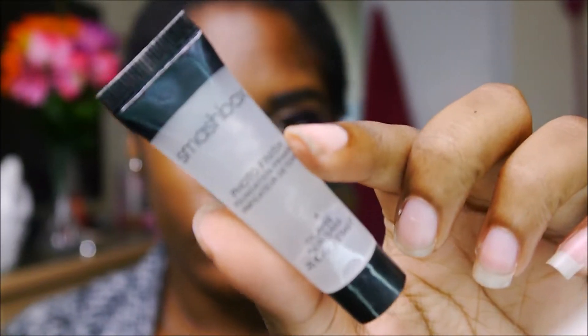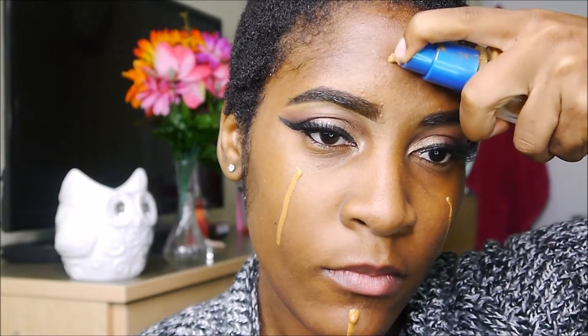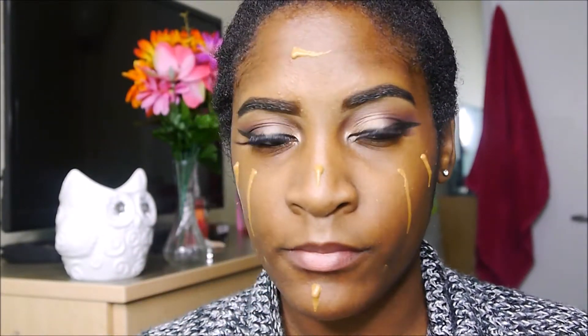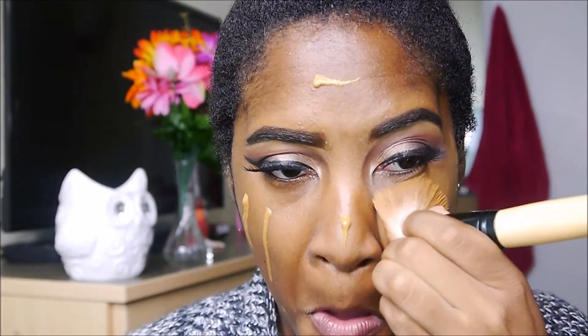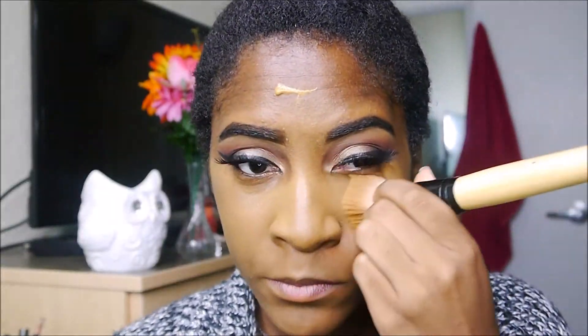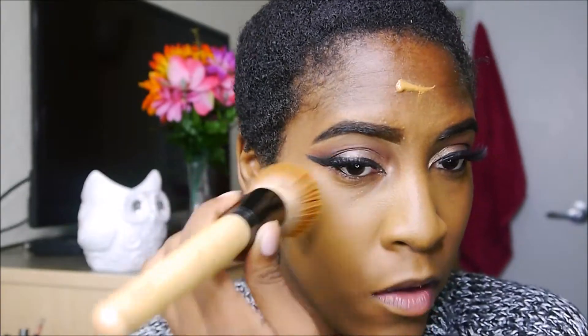Then I moved down to my face and primed it with some Smashbox Photo Finish Ready Primer. Now I'm using Cumbergirl 301 Foundation. I sprayed the brush a little bit to make the foundation go on easier because it is a little thick and I don't want a cake face at the end of this.